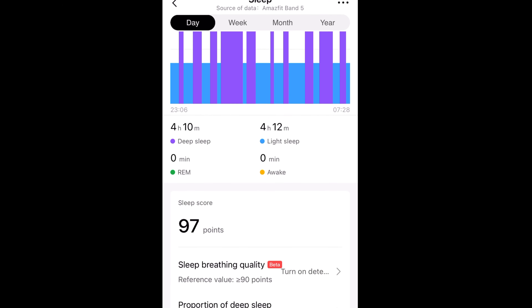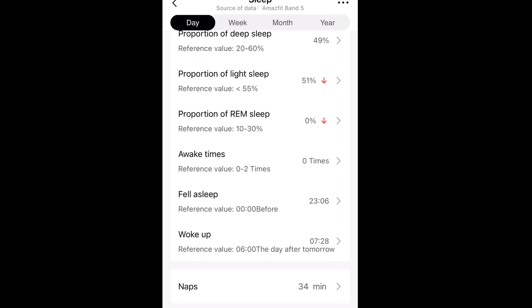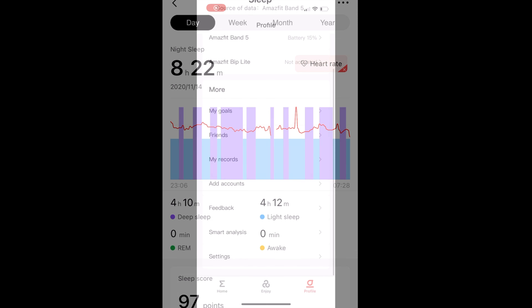The sleep monitoring has been great. I love being able to see the different sleep stages I go through during the night and how much actual sleep I got. You can also overlay your heart rate on top of the stages, so you can see what your heart rate did throughout the night — how low it got in deep sleep and how high it went in light sleep or when you got up. I really love this feature.